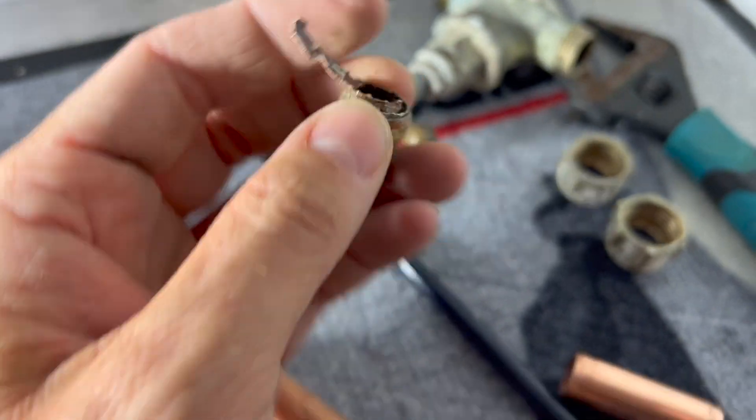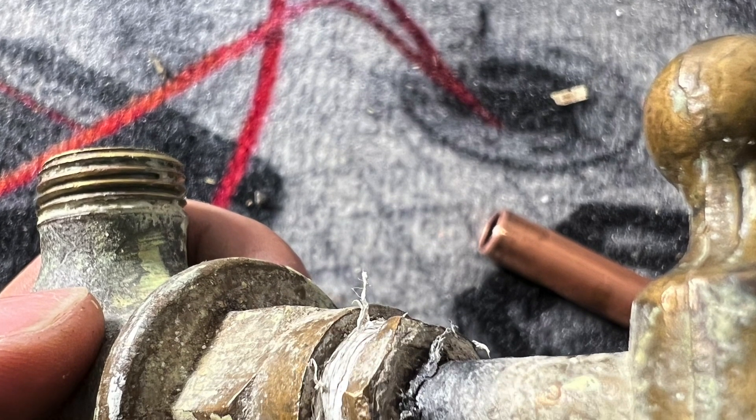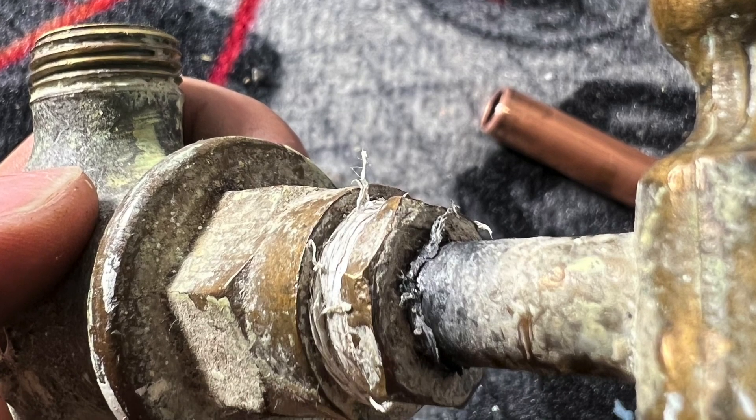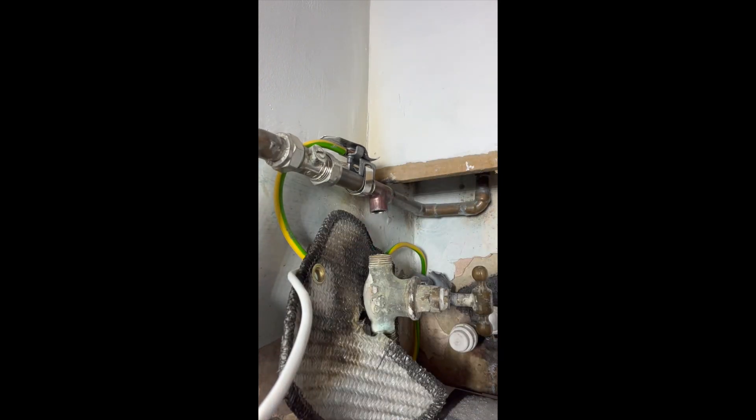It looks a bit messy — I've just cut this out of a multi-tap, so it's tight. As you can see, somebody's wangled a PTFE wrap on your old stopcocks; it's probably been leaking. While I'm here, let's just replace it. I'm going to heat the joint, sweat it all out so it all comes apart, because it's a very tight fit there.